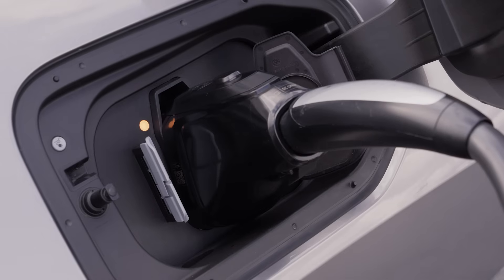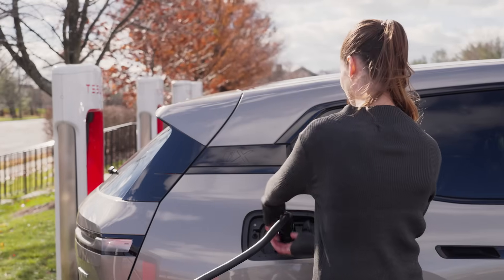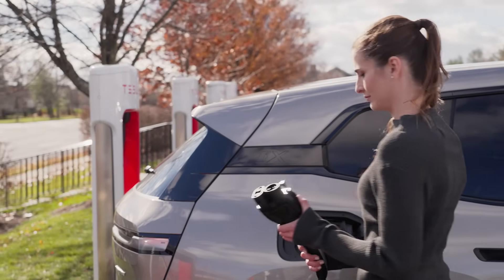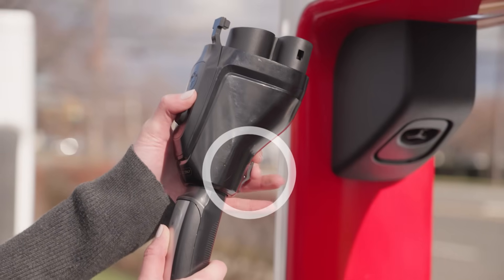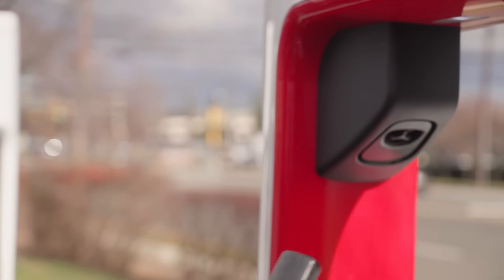The charging light will illuminate yellow and then turn blue, indicating charging has begun. Once charging is complete, press the white button to stop the session and unlock the cable. Disconnect the cable from your vehicle and remove the adapter by pressing the release button on the adapter before returning the cable to the charging dock.